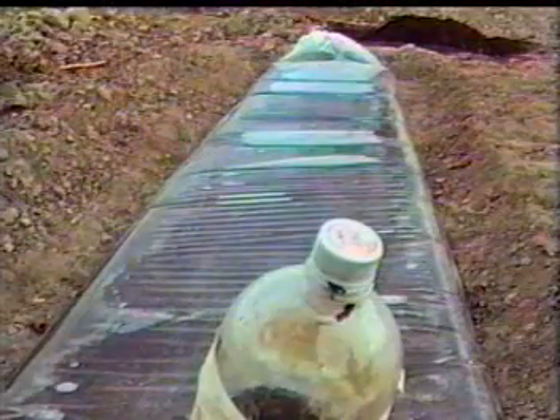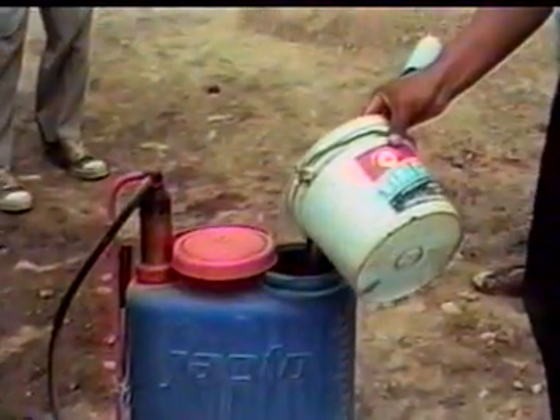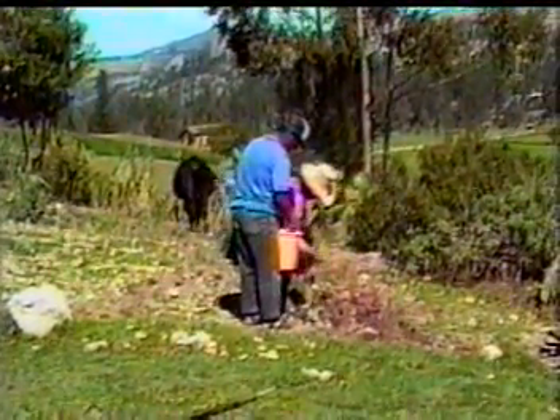El biodigestor produce abono líquido y abono semisólido. El líquido, que es el abono foliar orgánico, se cuela y se usa con mochila. Conviene colar bien para que no se atore. Y el semisólido puede emplearse en los cultivos al momento de la siembra.